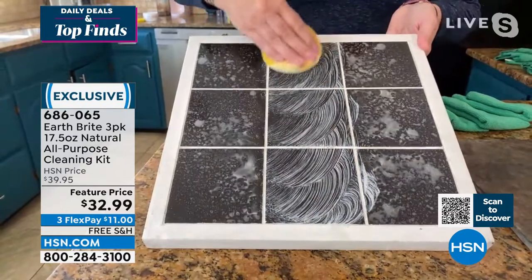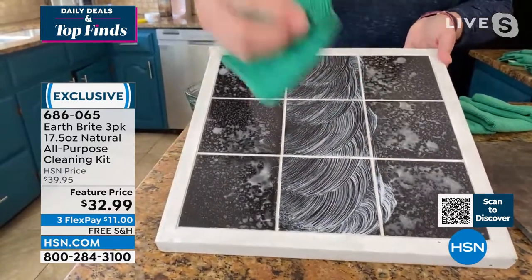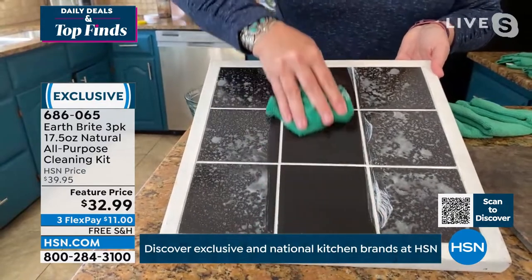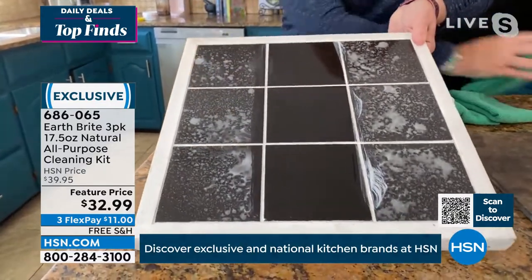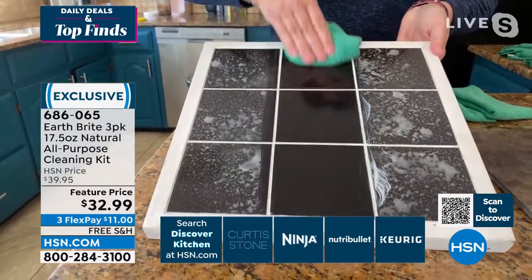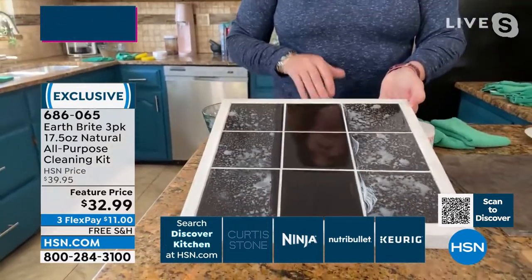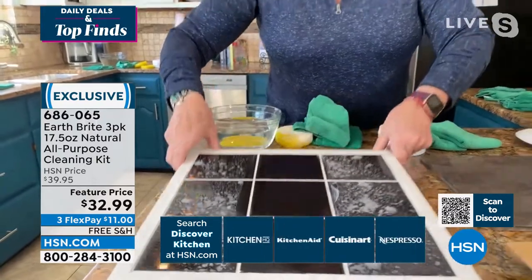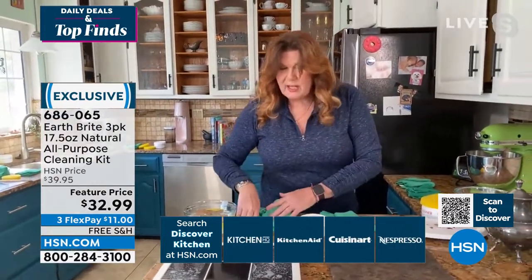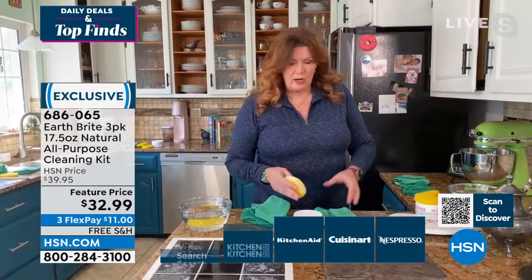It leaves behind an incredible, flawless shine. Let me hit that with the dry cloth so you can see — whether it's the grout, the tile, or the granite — look at that shine! Wow, I can see myself. And you can even use it on surfaces you wouldn't expect, like wood cabinets or hardwood floors.